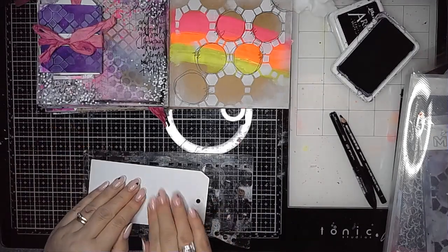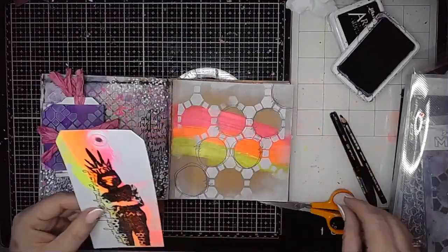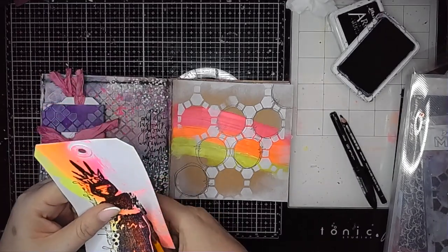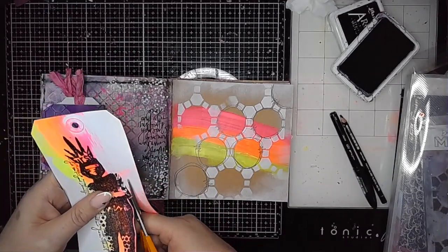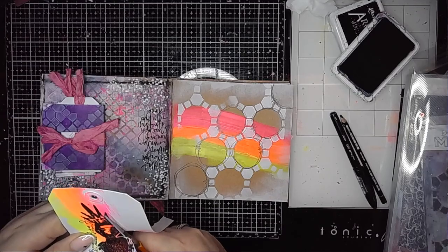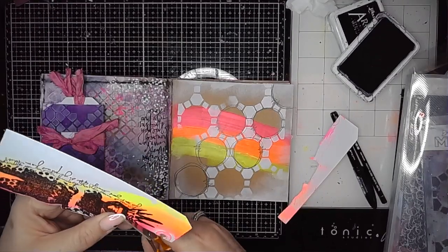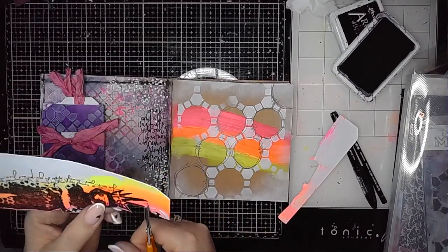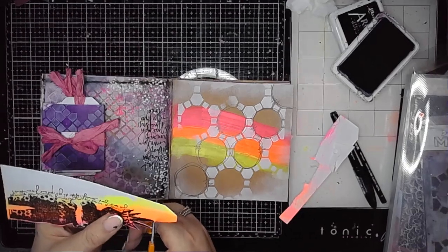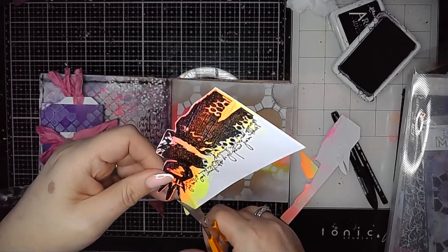So I'm stamping her onto a tag. The only reason I'm using a tag is because I was lazy and it was what was there — this tag that already had a smoosh of paint left over from my background page. I thought this image would work really well with a little bit of that colour peeking through, to marry up with the background I'd created. I quite liked that these colours matched what was already on my background.